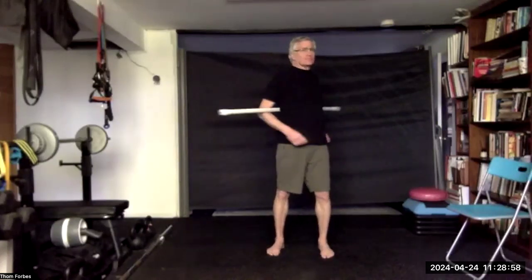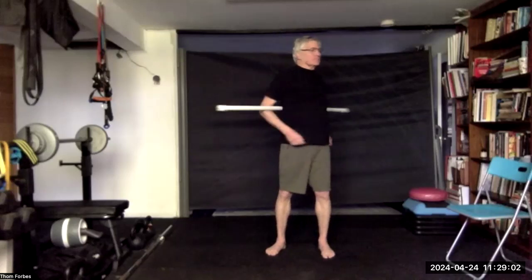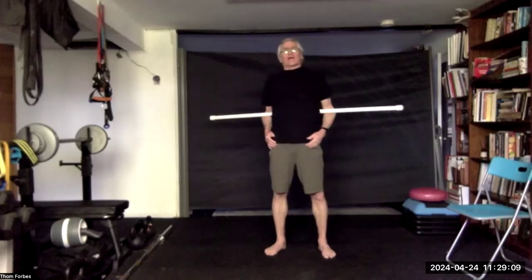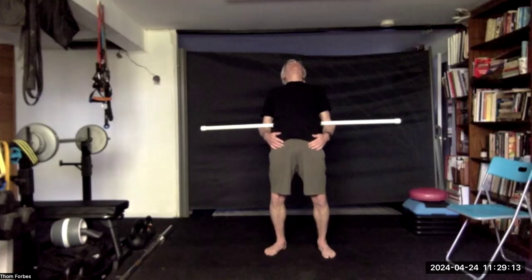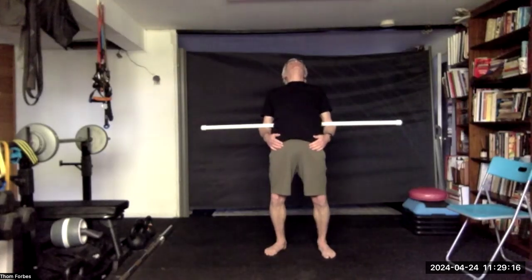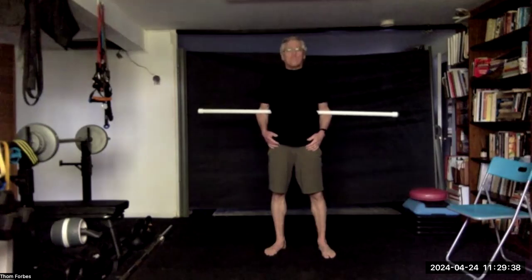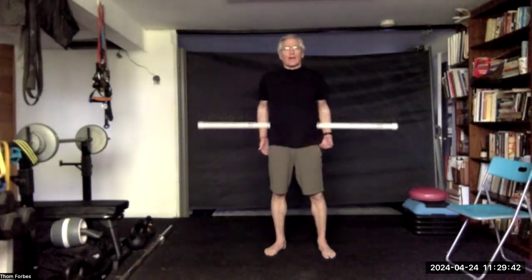Bring the stick behind you in the crook of the elbows. Push to the waist. If you can, lean back; otherwise keep twisting. Come on back to center, tuck in the chin, peck like a pigeon. Bring the stick up to the shoulders and twist the body — keep the head and hips facing forward.